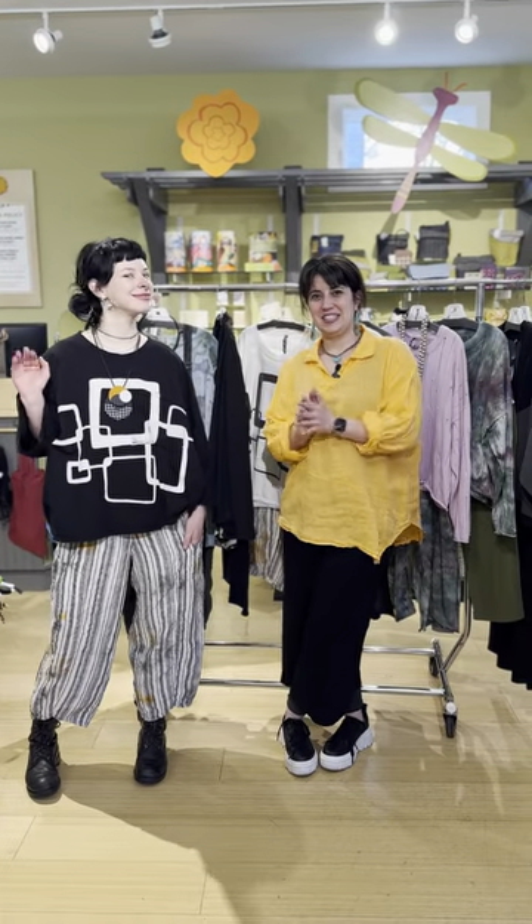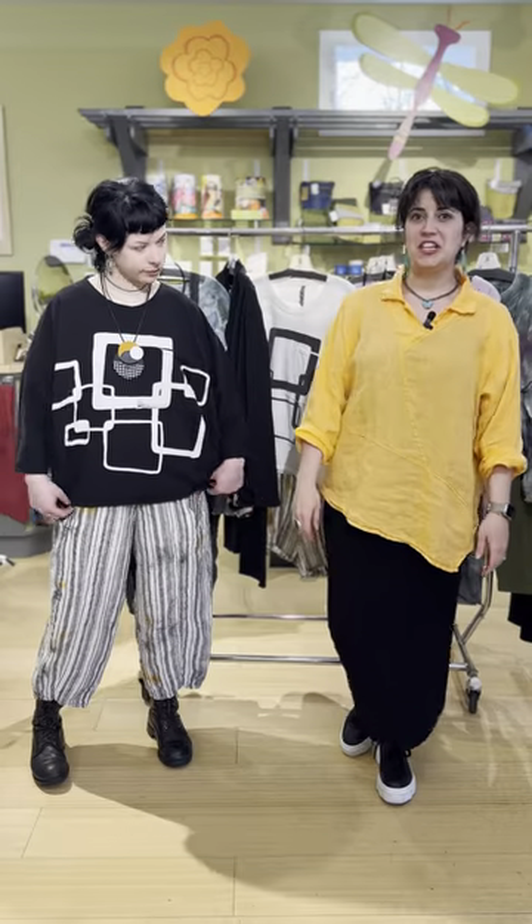Hey friends, welcome to the latest edition of Marigold TV. It's Elizabeth and Nia here with us today. We are going to be presenting the Cynthia Ashby collection that we just got in — three, or four if you count the additional color pieces — paired back with the other Cynthia Ashby items already here. These things are available online at marigoldclothing.com. You can always call us at 317-254-9939, but best yet, come see us in person and see everything that's new.